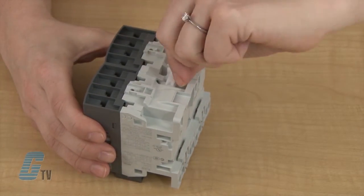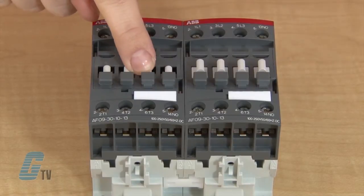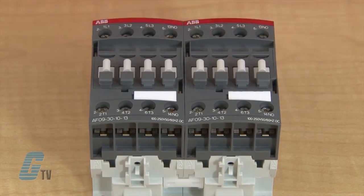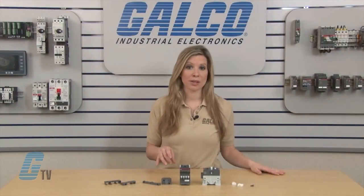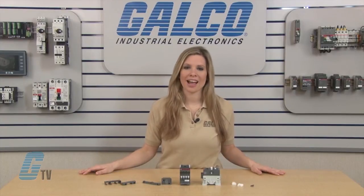You may need a screwdriver for additional force for installing the clips until they snap in. I can quickly test the interlock by pushing down on one end of the contactor and try to push on the other at the same time. I should not be able to push them both down, and will continue this task with the other side as well.